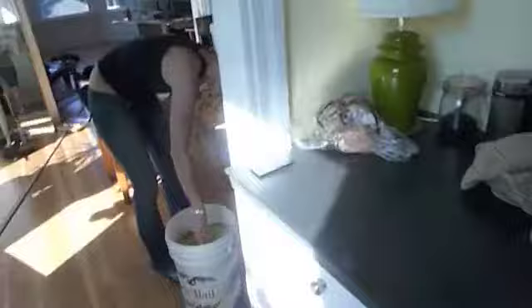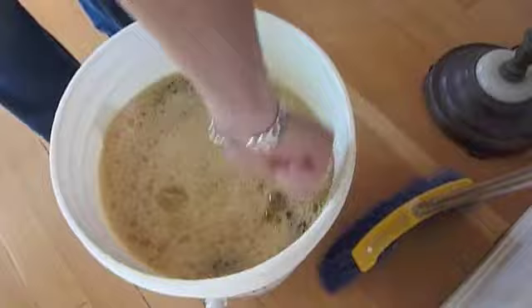Hi, this is Jamie. This is a follow-up on the nut brown ale demo. I'm here in the kitchen with Megan. She just poured the corn sugar into the beer, and we're going to bottle it today.